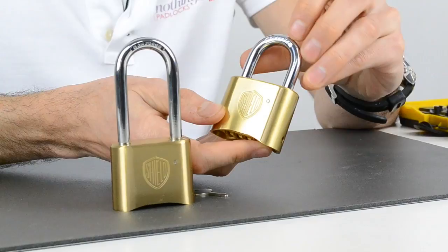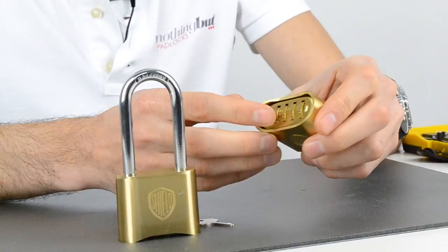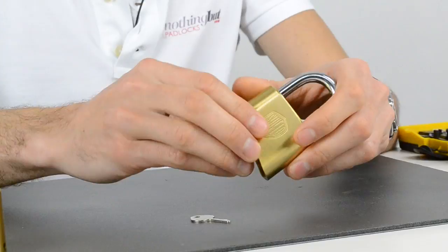You can tell by the engraving on the body, by the hardened steel shackle and the engraving on the shackle, and by the numbers — you can tell the quality in the manufacture.